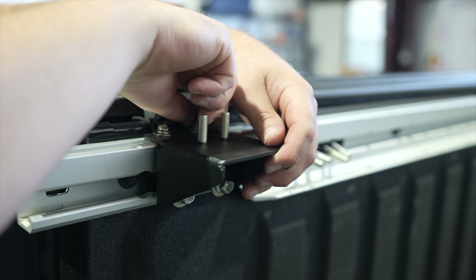Snug all of the hardware down, just enough to allow the base to be adjusted back and forth. Repeat these steps until you have three rail mounting bases on the passenger side and three on the driver side.